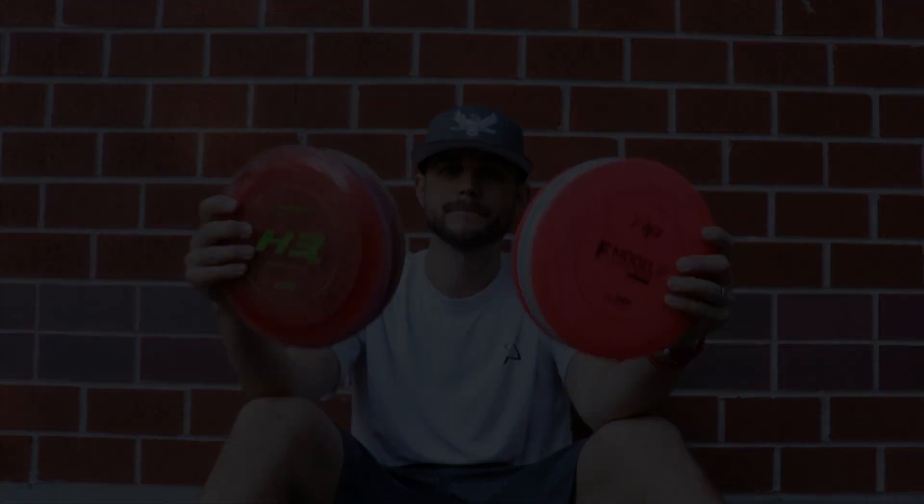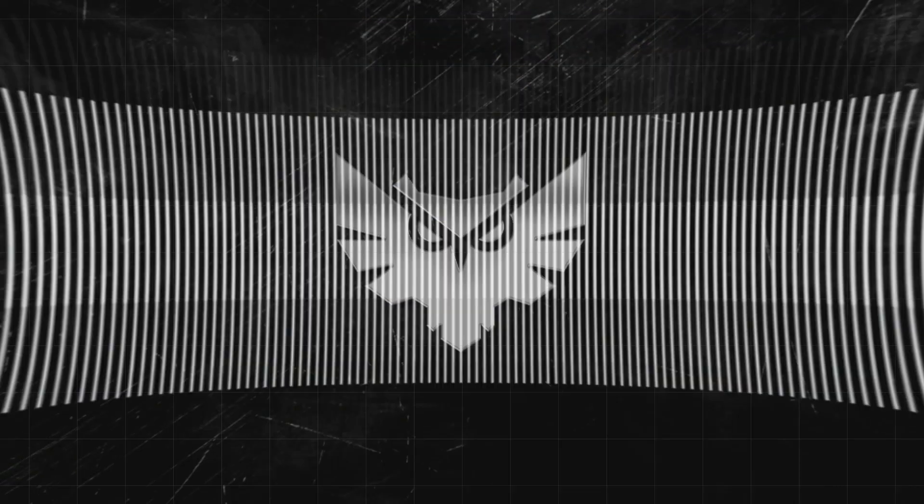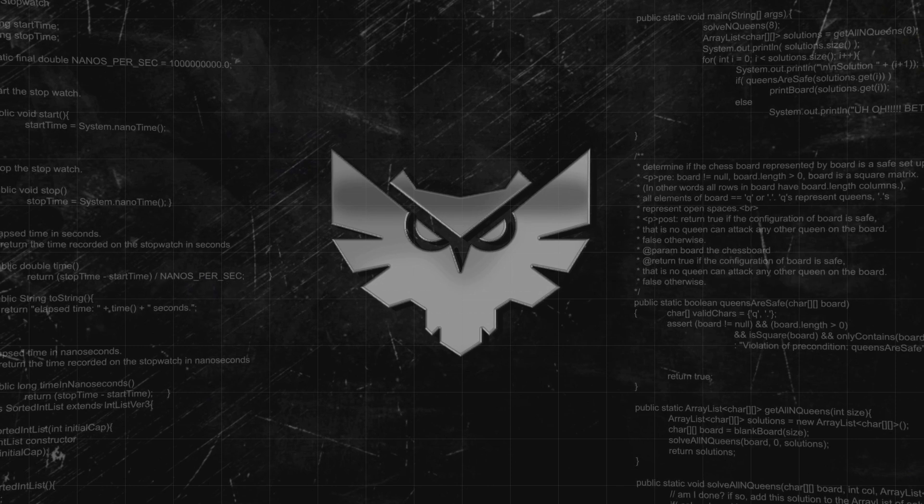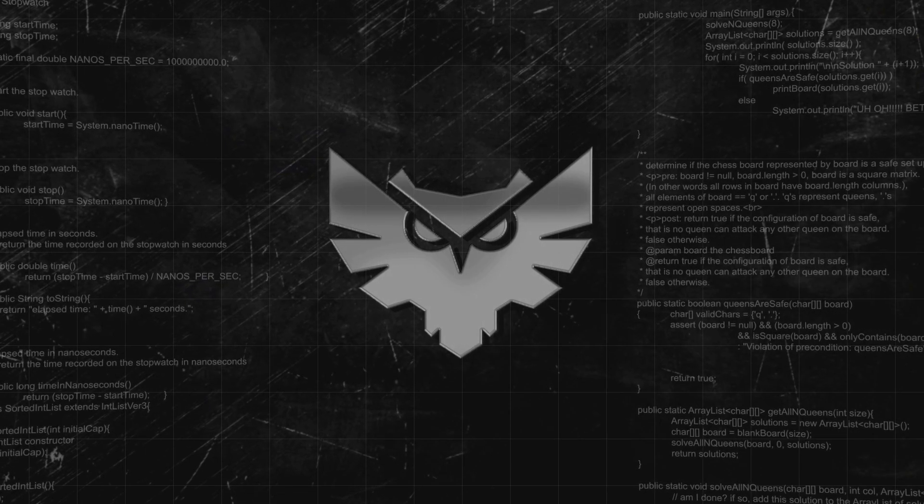Hey there folks, I'm Alex the Wiser Owl and today's Prodigy This or That are the F Model S's versus the H3 V2's. The F Model S and the H3 V2 are discs that I have a lot of experience with because I've been throwing these for a while. This was one of the earlier Ace Line discs that came out and it was my favorite of that initial batch. The H3 V2 has been out for a number of years and I've been throwing these since they came out.